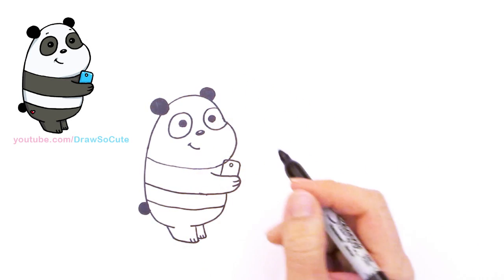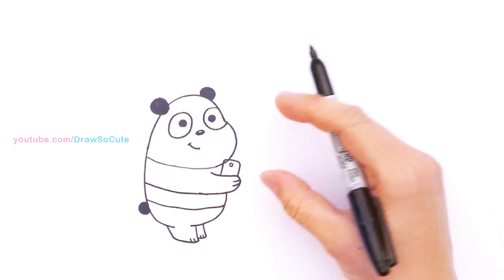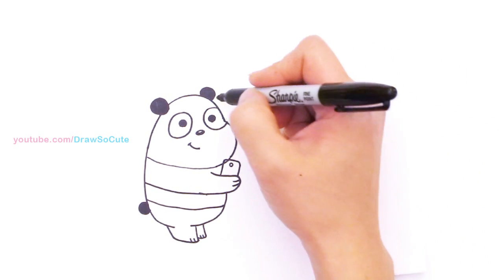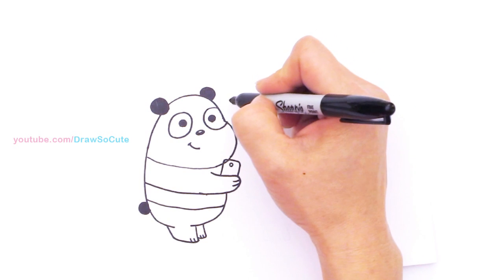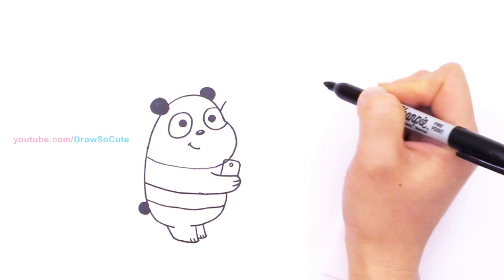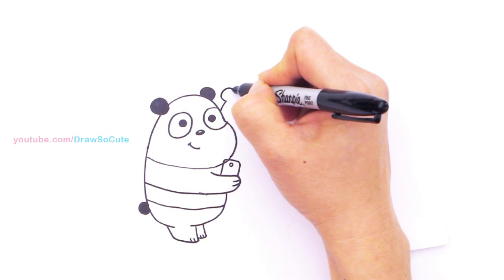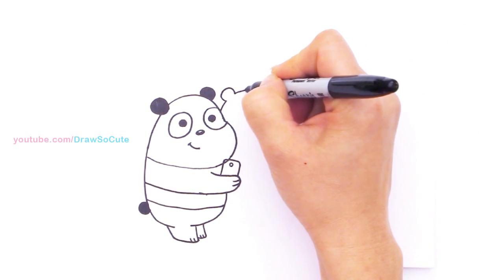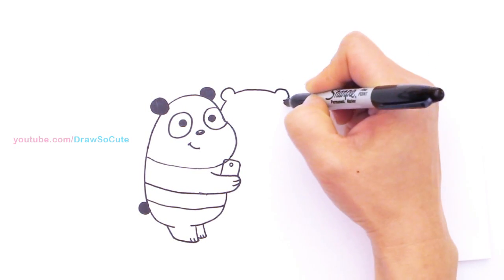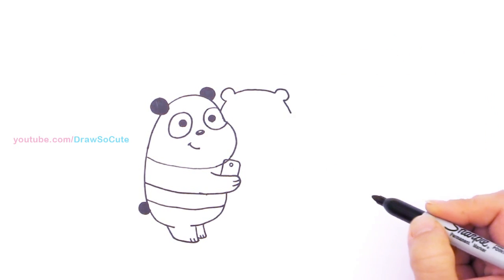So now we've got this panda bear in! This is a little tricky because you still have to draw a grizzly and ice bear all together. A nice easier way to draw is now that you have panda in, let's draw grizzly's head first. I'm going to come right here with a curve — about how high he is with the ears for grizzly — and just curve it over and draw his other ear. Because grizzly is pretty simple and straightforward, same thing on both sides. That's grizzly's head.